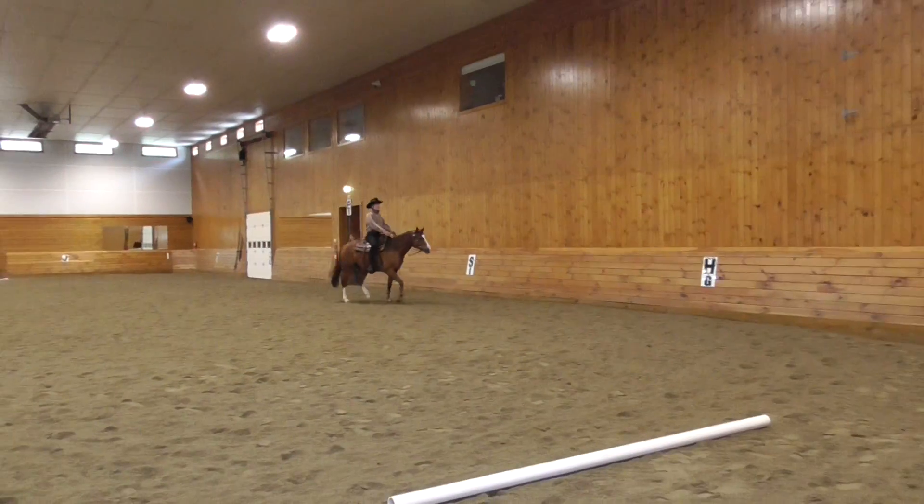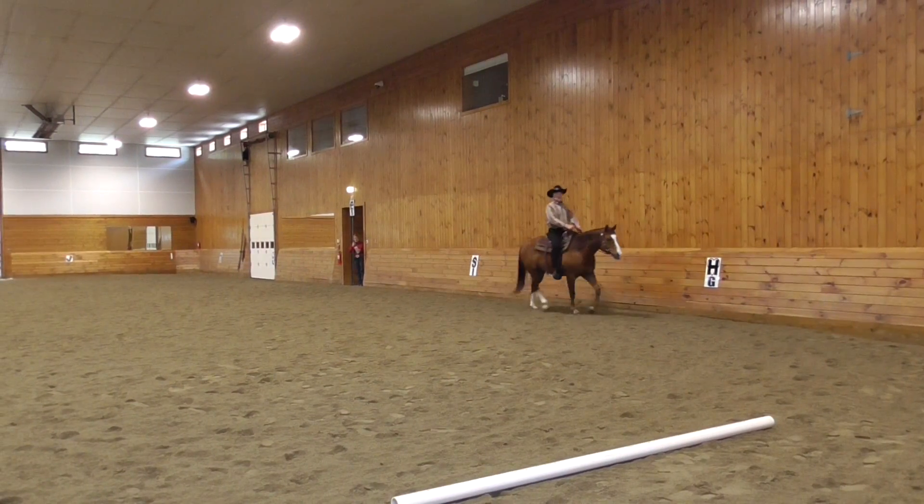C, circle right, 20 meters, working trot.